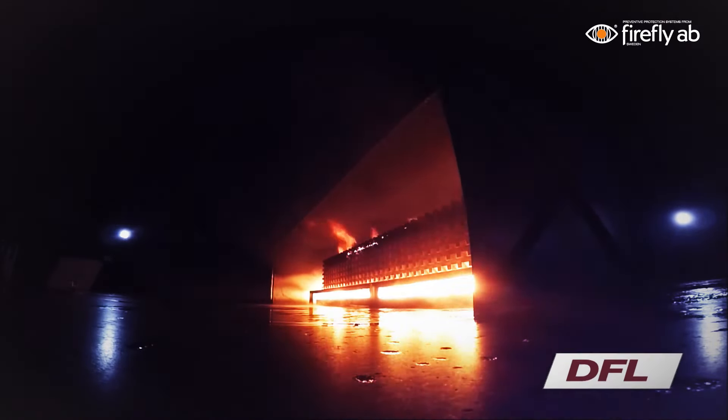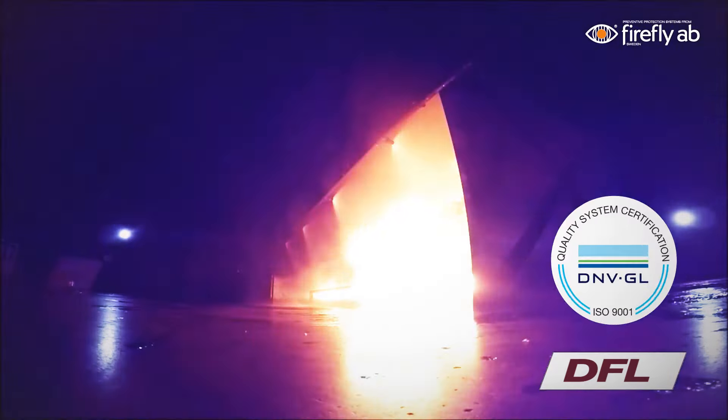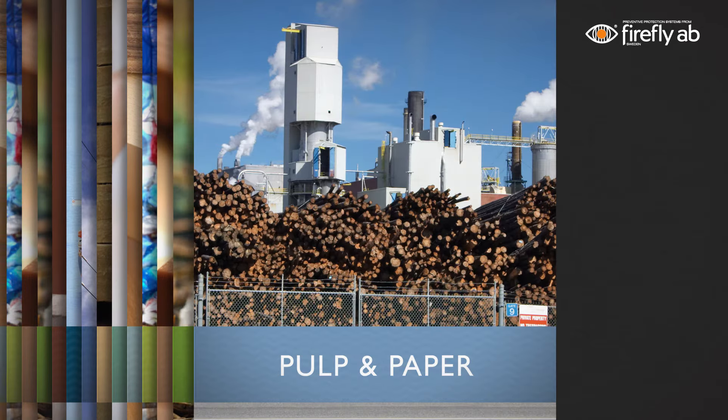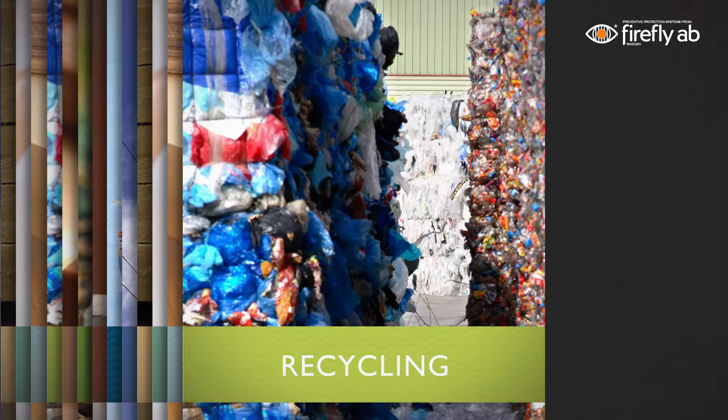In April 2017, the Firefly Quick Suppression System was successfully tested and approved according to the DFL test method. Tests were witnessed and verified by DNV GL. Firefly Quick Suppression Systems can be used to protect critical machines in many industries: tissue, pulp and paper, bioenergy, food, recycling, and many more.